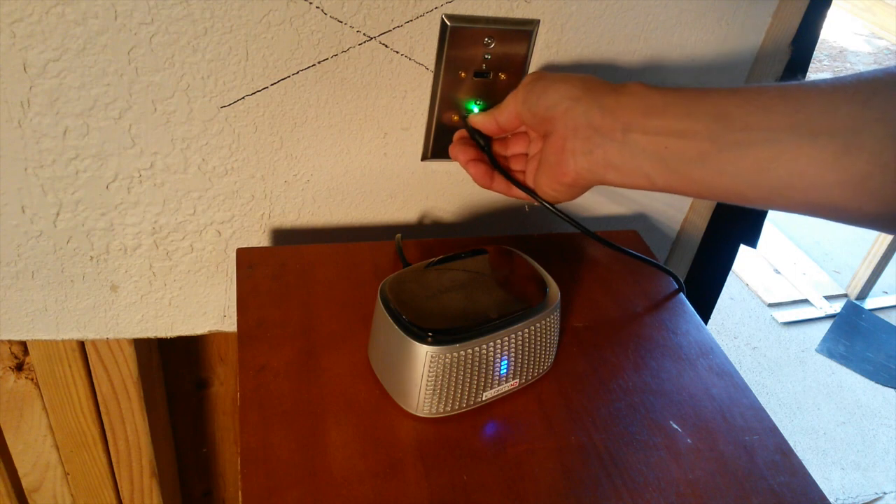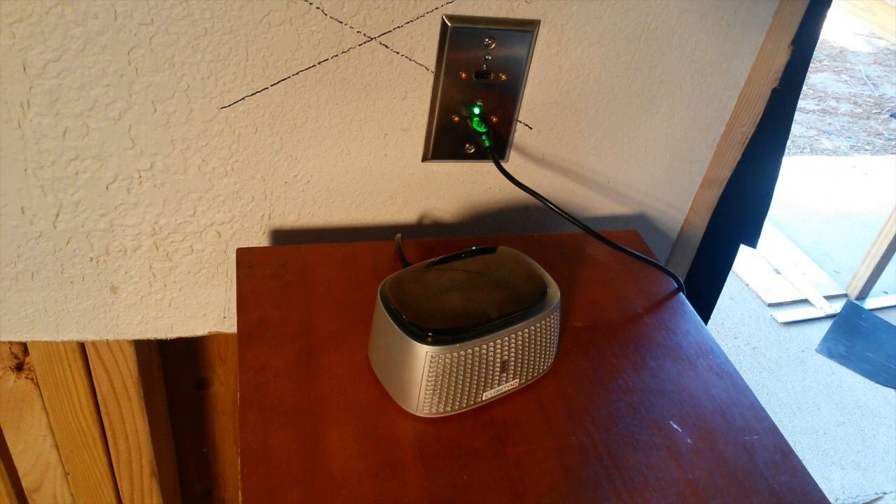When the power grid goes out, Solar Socket still produces energy in an emergency. Now you have solar power to charge your electronic devices. It's that easy!